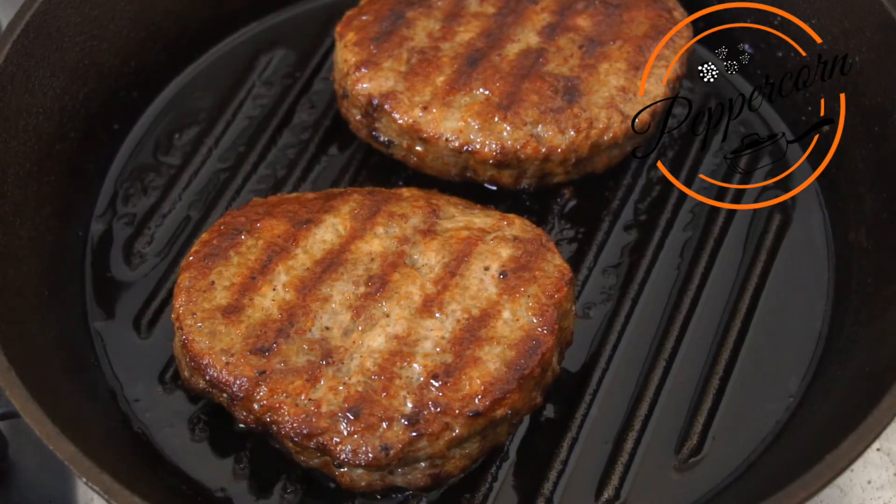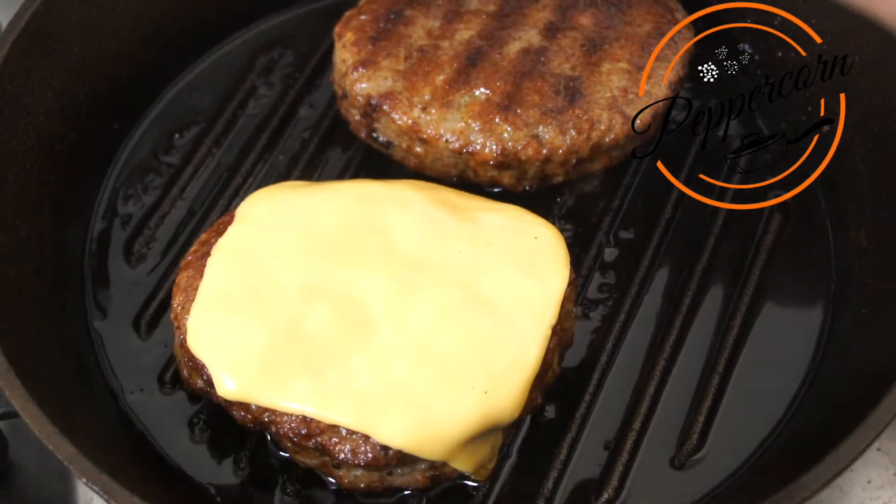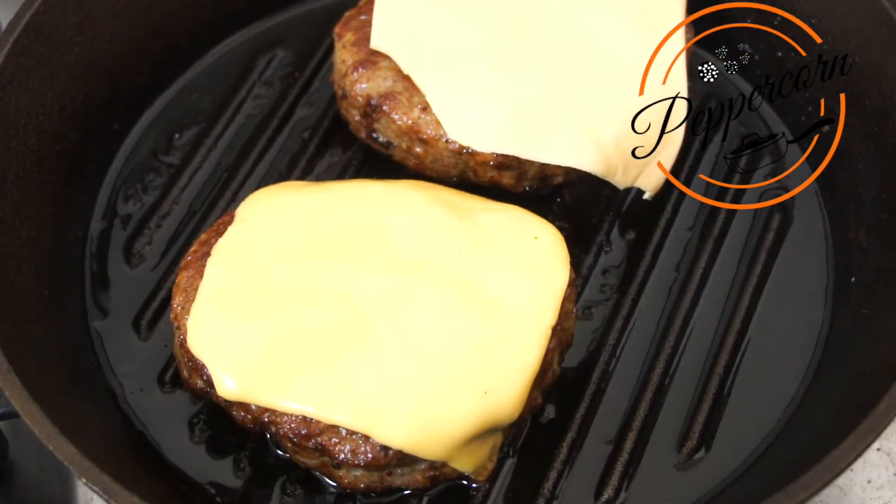I will add cheese on the pan. Next, we will add the cheese and let it melt — I want a nice brown melted cheese.